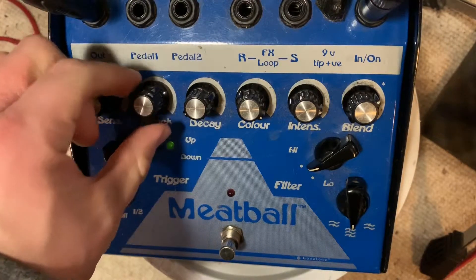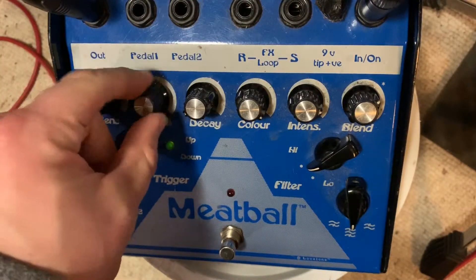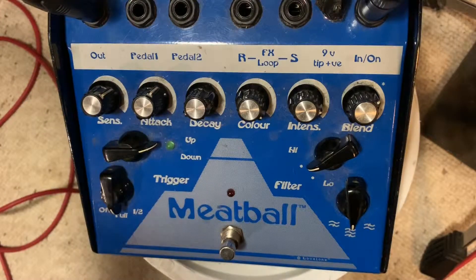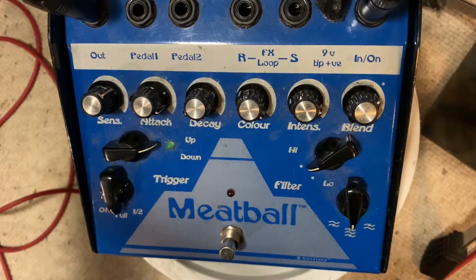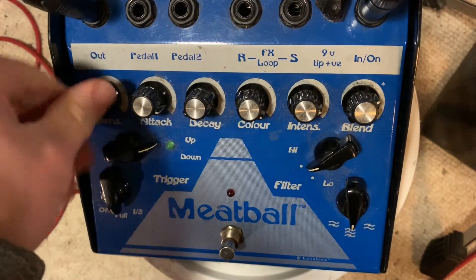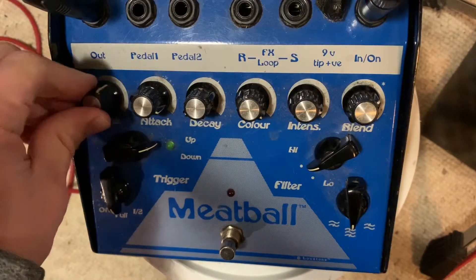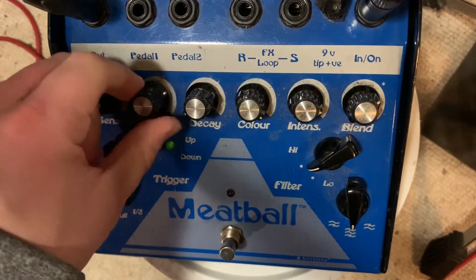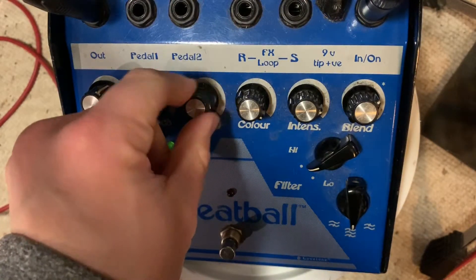From there, mess with the attack. I usually keep the attack pretty low, because if it goes on too long it just sort of stays. You can also interact with that too. Anyway, I keep the attack pretty low — like almost off.